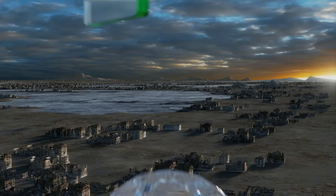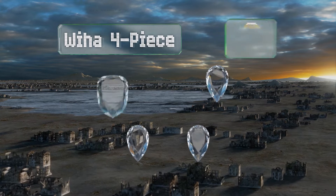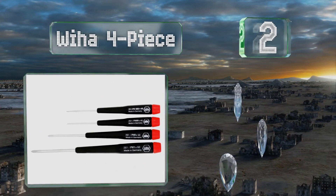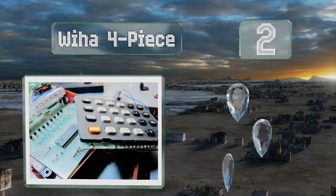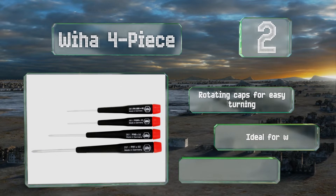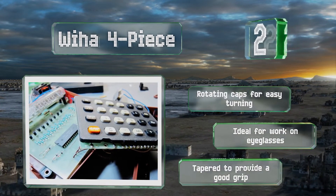At number 2, each tool in the Weha 4-piece is made with well-balanced handles. The high-performance blades are made of steel with a hard chrome finish to ensure a long life. These come with rotating caps for easy turning, and are ideal for work on eyeglasses. They're tapered to provide a good grip.